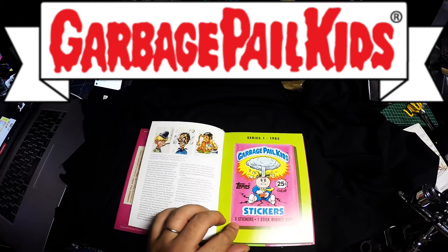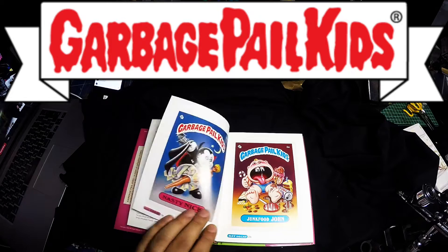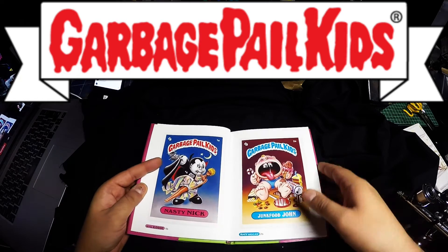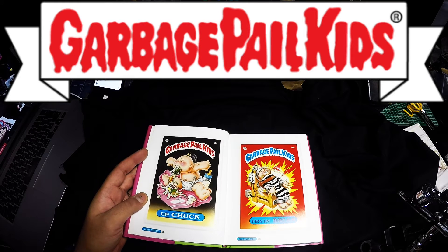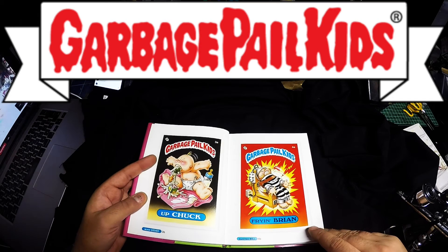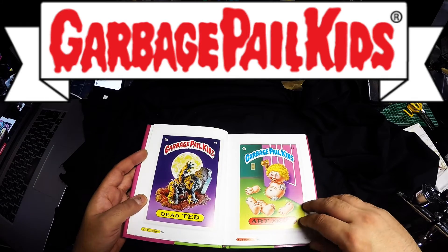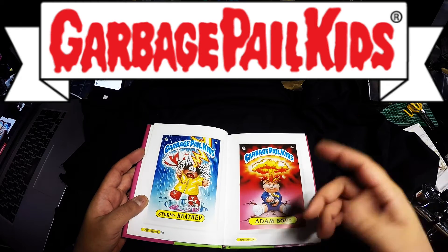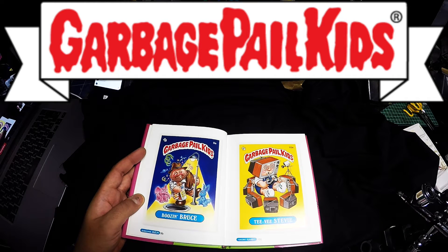Going to series one, started in 1985. This was the original packet. These are the original characters: Nasty Nick, Junk Food John. As you can see with these pictures, they're very old school. I can see the difference in quality from the later editions back in the early 90s. Upchuck, Frying Brian, Dead Ted, Art Apart, Stormy Heather, Adam Bomb — famous. Boozin Bruce.